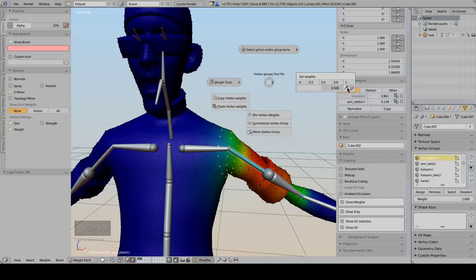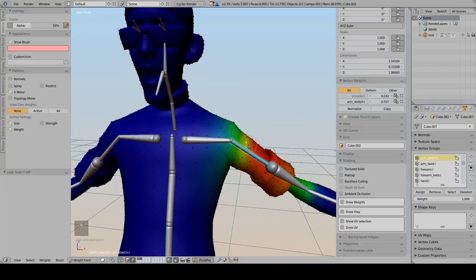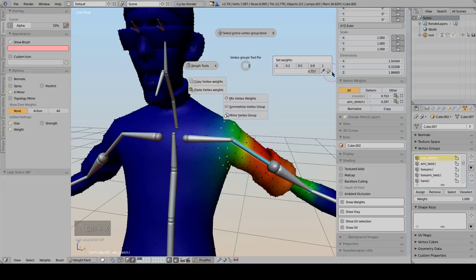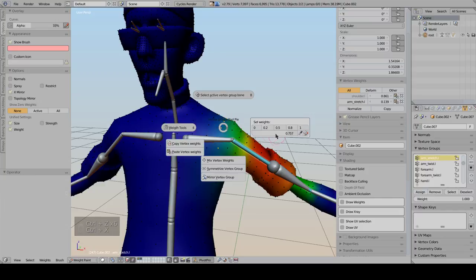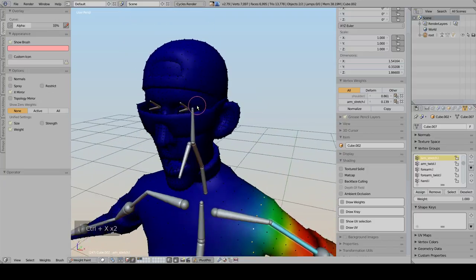You can also pick the weight of an active vertex. Instead of copying the value manually, you can quickly pick it, then select your target vertices and use the Fill button to fill that exact weight value - it will exactly match the source weight.